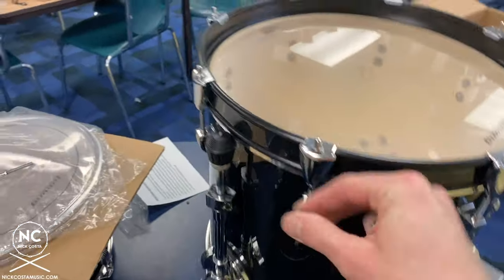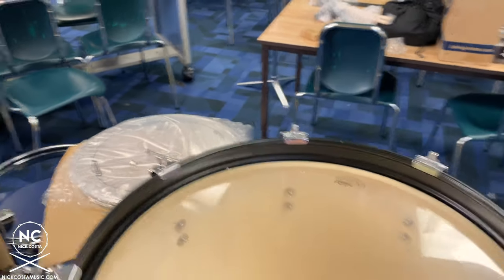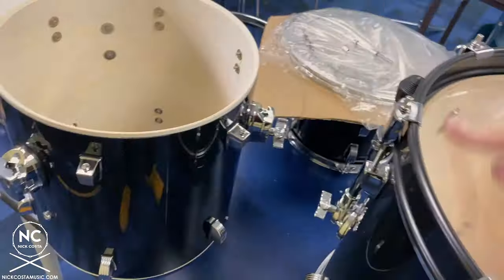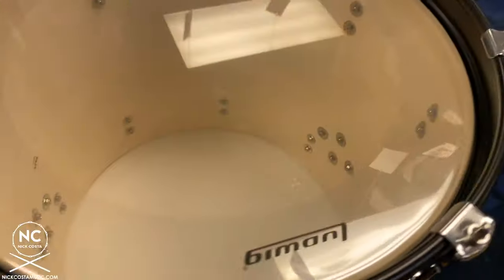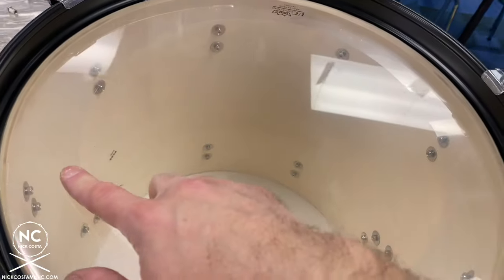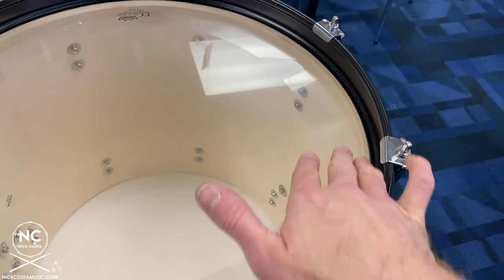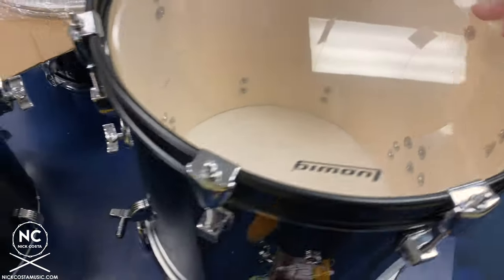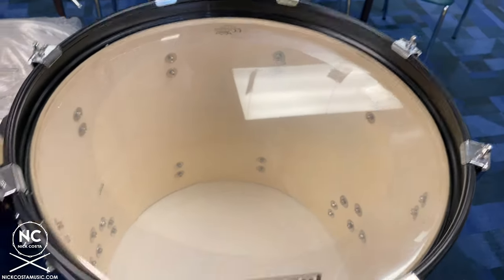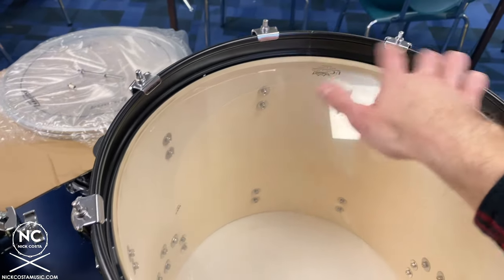Same concept: once finger tightened, go in a star pattern doing one full turn for the batter side of the kick drum. You might notice a little bit of a wrinkle look because this head has a dampening interior muffle — don't worry about that. If you run your fingers across and it feels smooth, you're fine. With that internal muffle, that can sometimes happen, so don't continue tightening. Once you do the full turn, tap around and match all of the pitches.